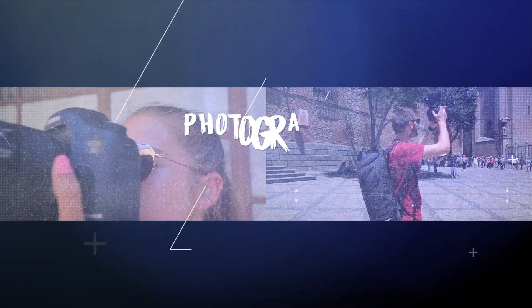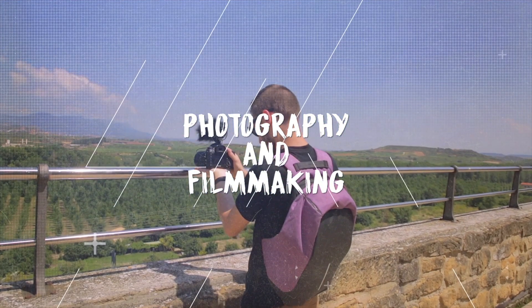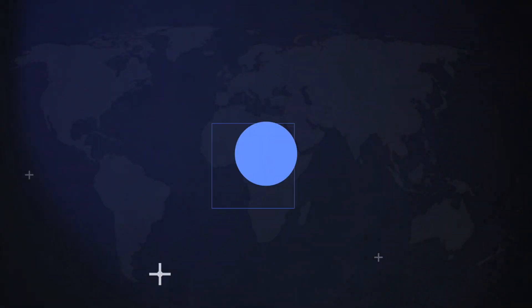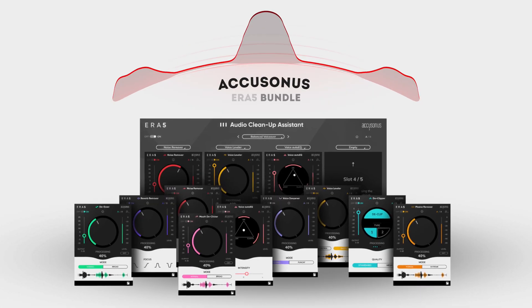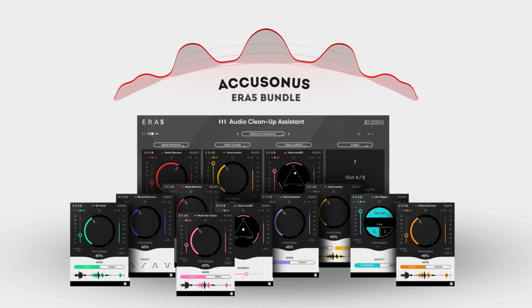You might want to pop on some headphones for this one. I used to use another industry-leading tool to clean up my audio until I discovered the Accusonus ERA5 bundle. Accusonus did not pay me to say nice things, but they are the sponsor of today's video — they've asked me to review the bundle, and we're giving it away to three of you guys. More on that later, but first let's have a look at the noise remover.